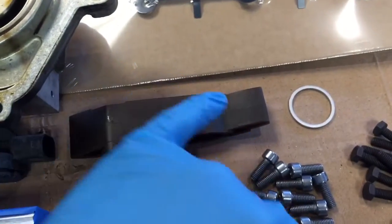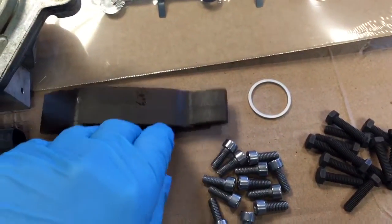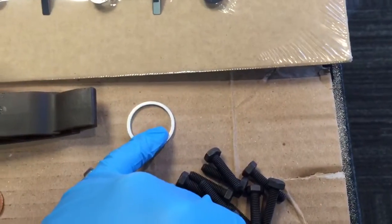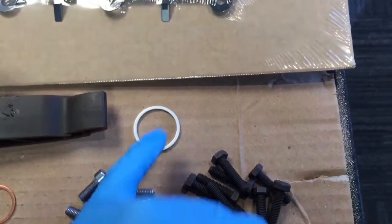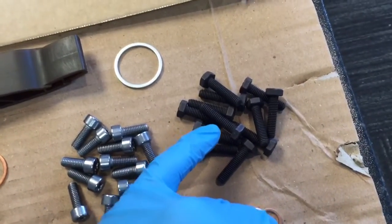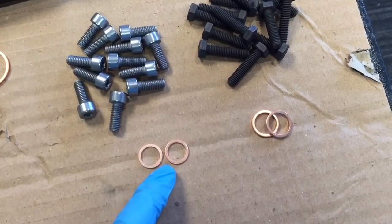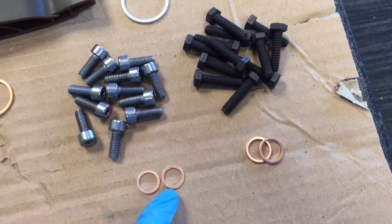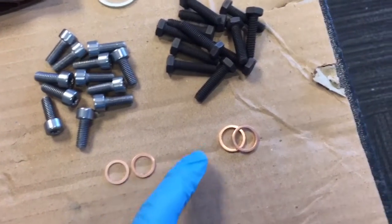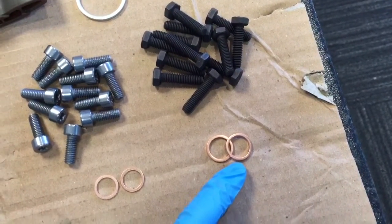Then we've got the Vanos steel gasket which seals the Vanos body to the cylinder head. We've got a chain tensioner because these sometimes wear and get weakened and can snap, so we fit a new BMW one. That's the copper washer which goes through the bolt holding the chain tensioner in, and that's the hydraulic chain tensioner sealing ring. There are the new upgraded Torx bolts for the inner cam hubs, and hex bolts for the Vanos gearboxes as BMW calls them. Then two copper o-rings for the Vanos pressure line to the pressure accumulator, and copper washers for the oil drain-down pipes.